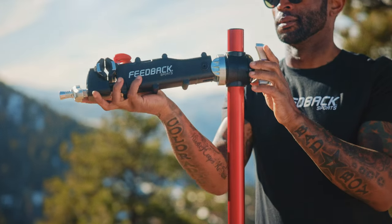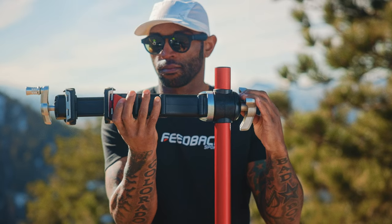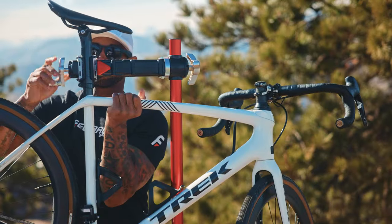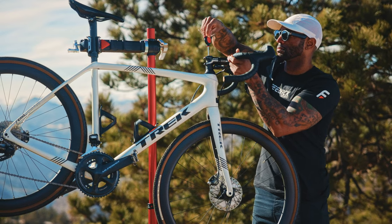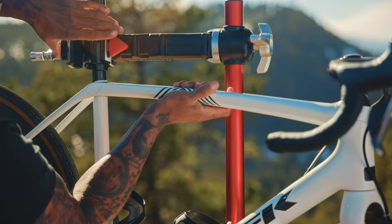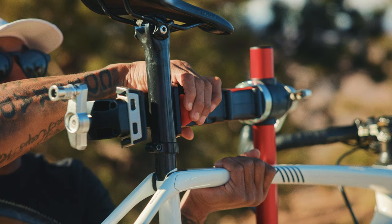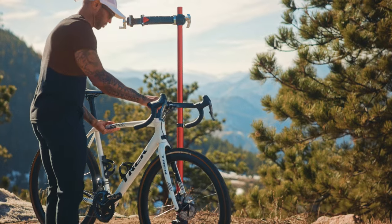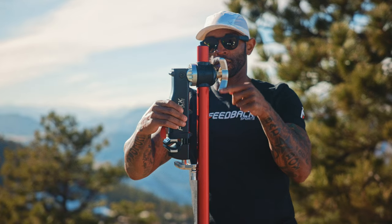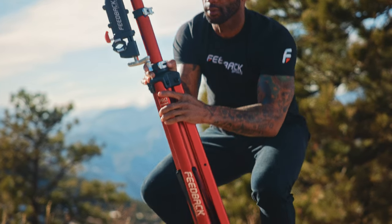The Pro Mechanic builds on the long-standing reputation of its predecessor, the Pro Elite. With upgraded clamp jaws, clutch components, and mass hardware, the Pro Mechanic is more durable, more stable, easier to use, and even more reliable. The updated spinner knob on our patent speed ratchet clamp makes operation even faster. Representing the next evolution of our flagship repair stand, this is the premier bike stand for mechanics who value class-leading lightweight compact folding size and rugged durability, combined with unmatched sustainability, adjustability, and portability.